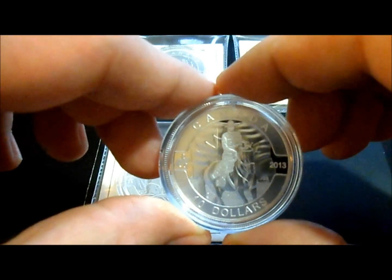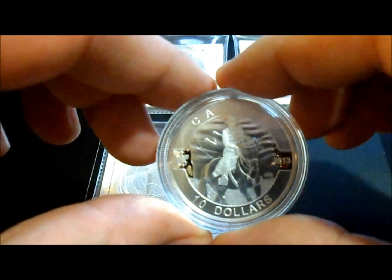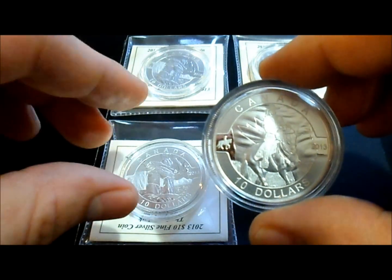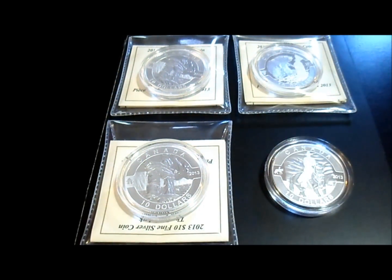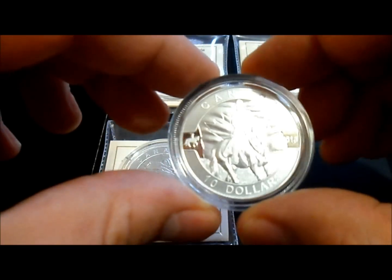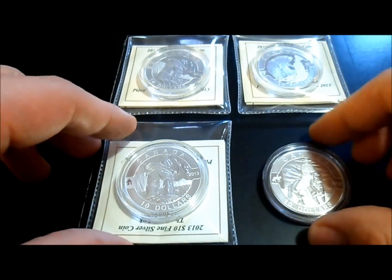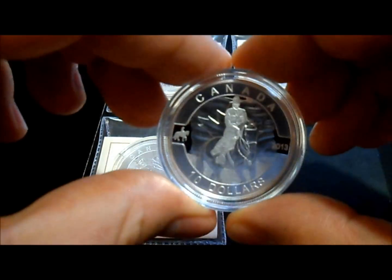So there you have it — the RCMP from the Old Canada series. I believe the series is now sold out, mintage of 40,000. Subscribers such as myself, I think we get the box after the sixth or seventh coin, so we can put them in a proper display and have them look extra nice instead of just getting them on this little pamphlet and these little flips.